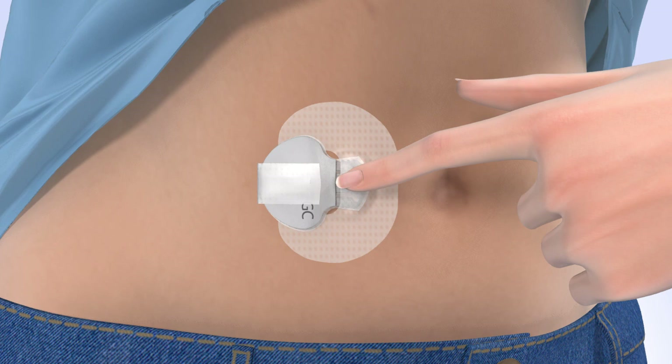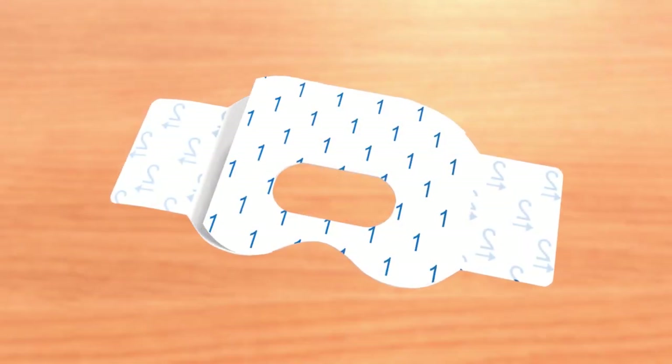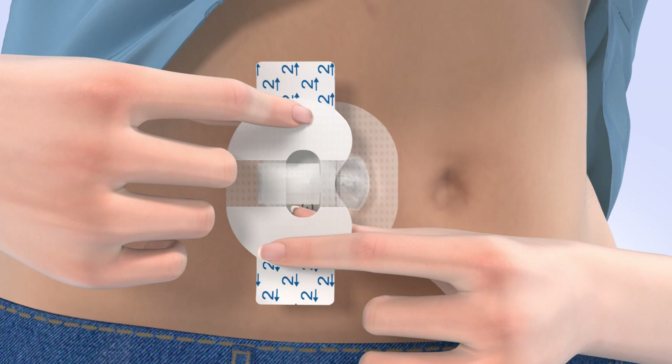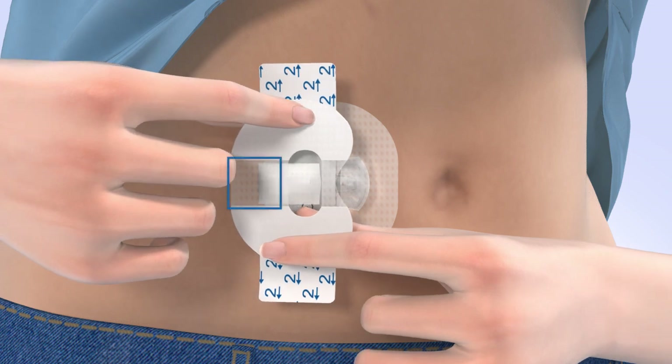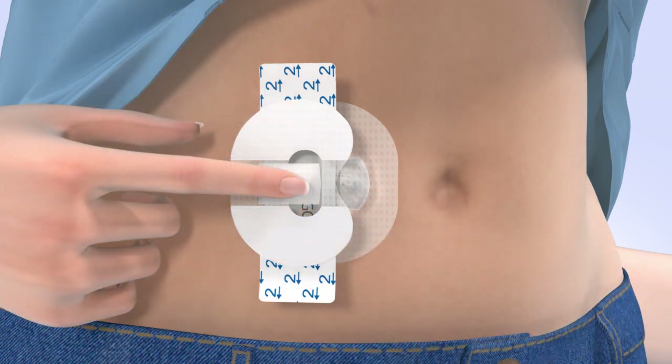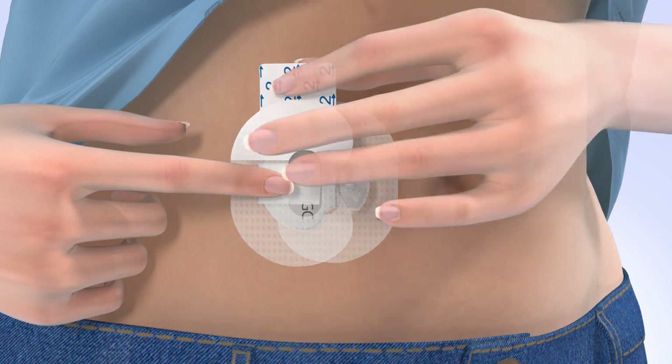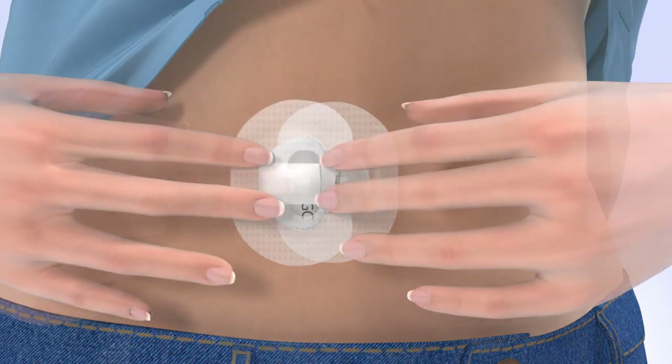Now you need to apply a second piece of oval tape to the transmitter. Remove the paper backing marked with the number 1. Rotate the tape and place it over the transmitter. The wide part of the tape should cover both your skin and the back of the transmitter. Smooth down the tape, remove the paper tabs marked with the number 2 from the sides, and smooth the sides of the tape.